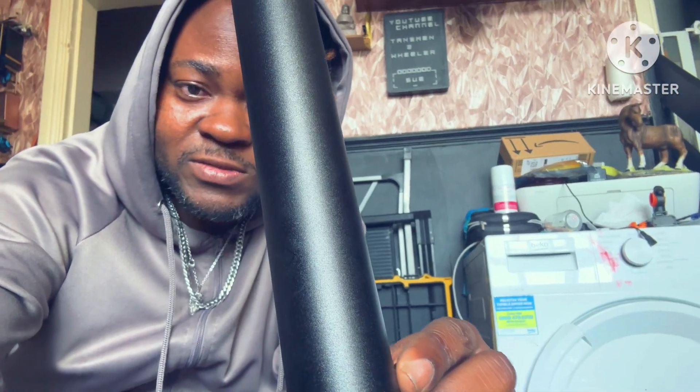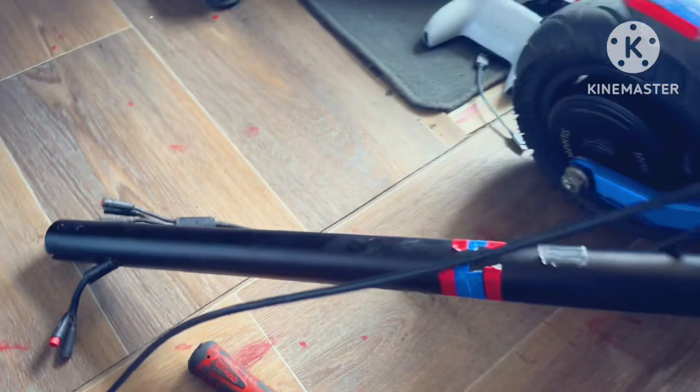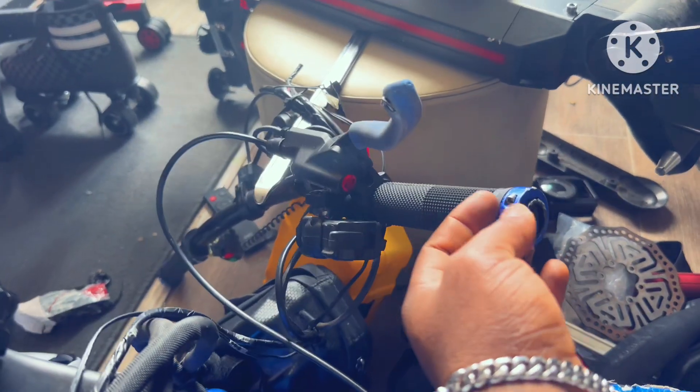He delivered the scooter to me last night. What I've done is try to get the cables out and put the new stem on. One or two differences I've noticed: the new stem is a lot thicker compared to the old stem. The old stem is lightweight - I think that's why it's easy to break. Now I've taken out the handlebars.